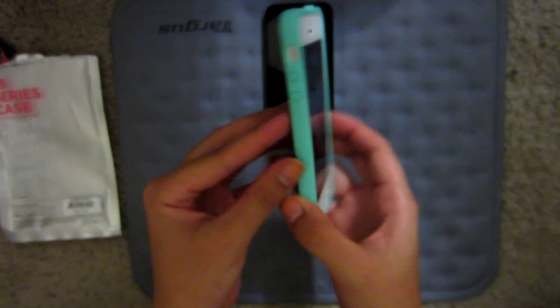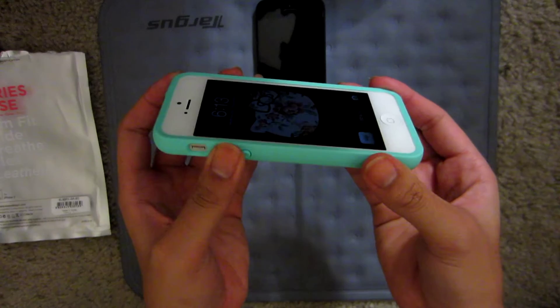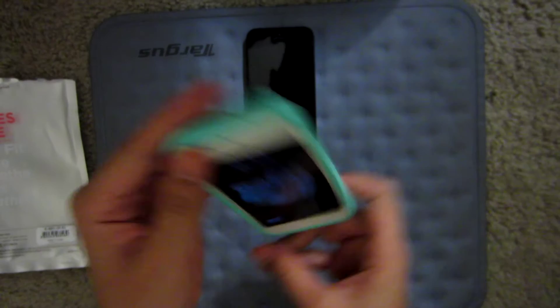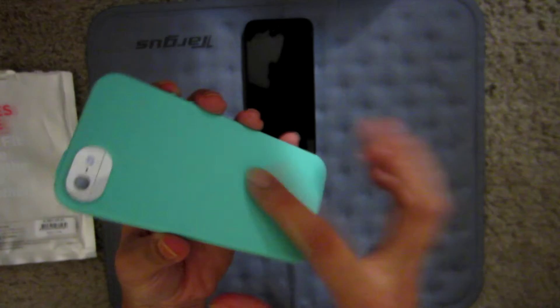The volume buttons — it's gotten a lot better actually, it clicks a lot easier. I think they fixed it because there are other reviews saying that it was mis-aligned. But it's gotten a lot better. I really like the texture — if your hand sweats a lot, it doesn't really show through this. It's a really great cover. So that's your review on the Elago Flex S5 Seafoam Green.